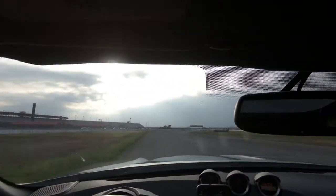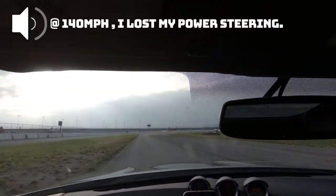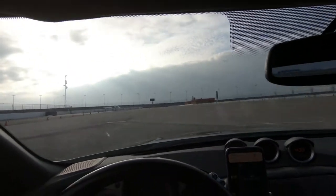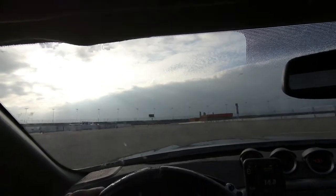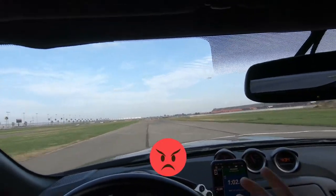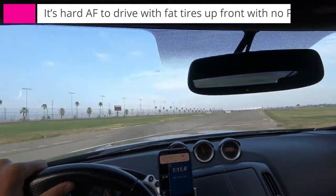My last track event was this. Oh my god, dude. As you can tell, it was good, but in the end, the last session — that's not my belt. I think the biggest lesson I learned was maintenance before events. Biggest, biggest thing, guys.